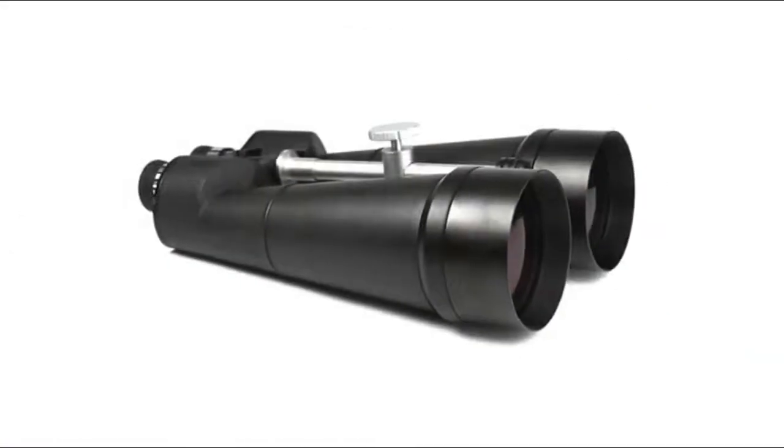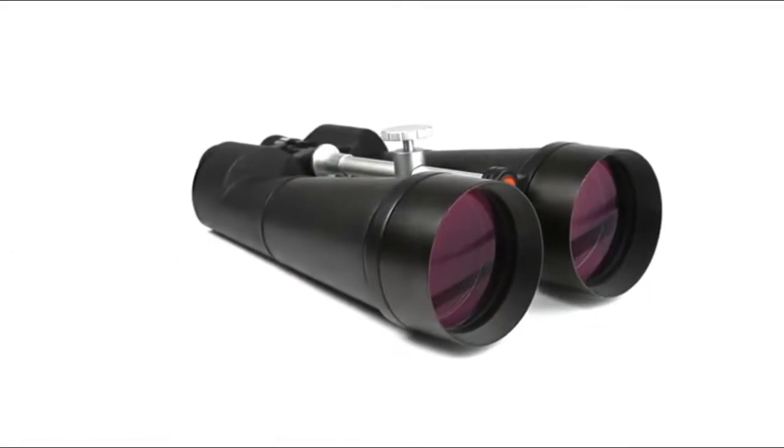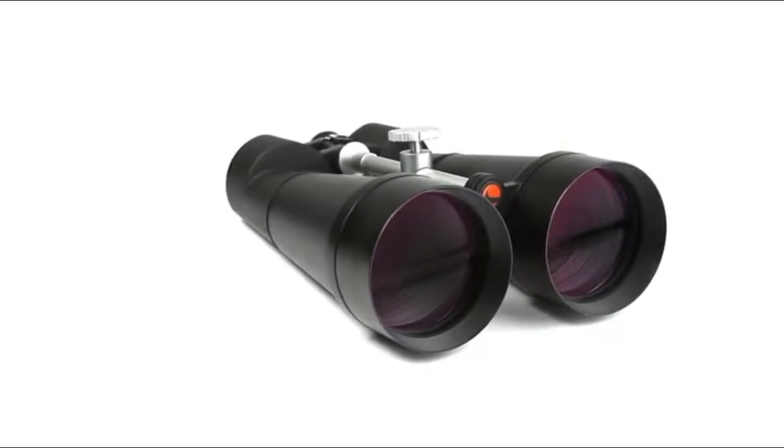Take your favorite outdoor hobbies to the next level with detailed, high magnification views from a pair of SkyMaster binoculars.